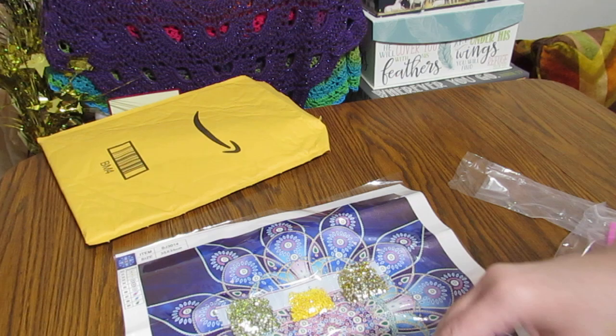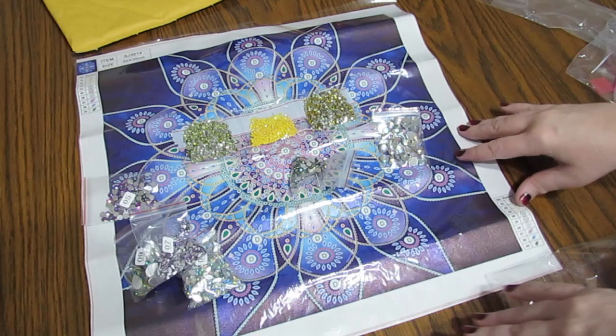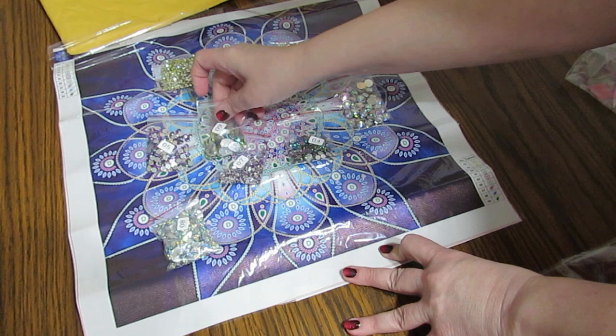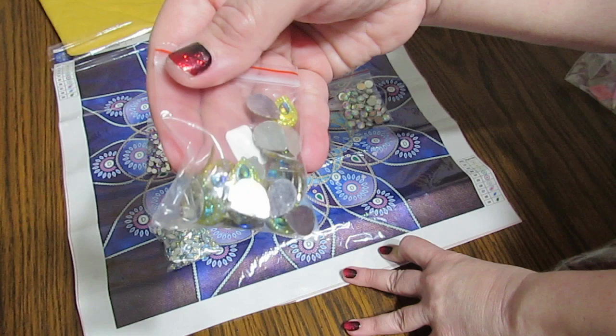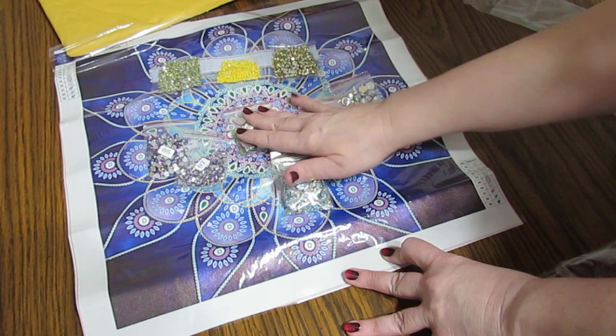Let's kind of lay them out here on top of it and see how that looks with all these beautiful colors. Oh, that's beautiful right there — absolutely gorgeous. So you can see these will be very easy. I just love that. Isn't that gorgeous? Number nine are the green — they're going to go on these little green spots around here. Just fabulous.